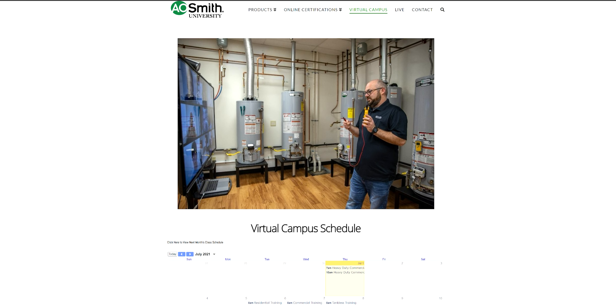I highly recommend that when we do start having training at the facility again, come there. Go to the website — university.hotwater.com — and look for the on-campus section. With everything going on, things are different in different parts of the country. We all understand that and we've all got to look out for what's best for each other.